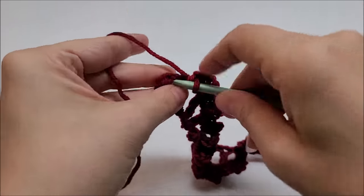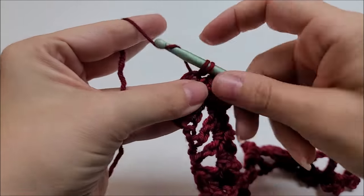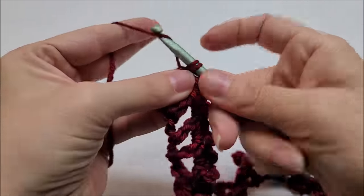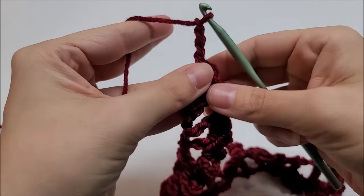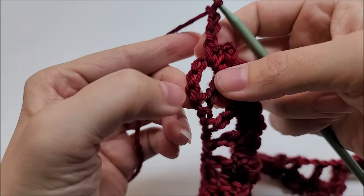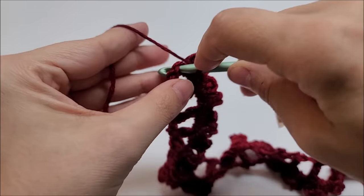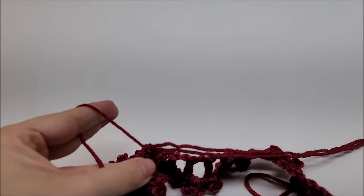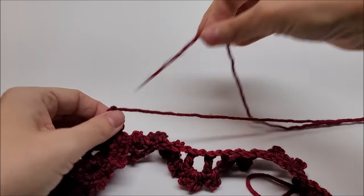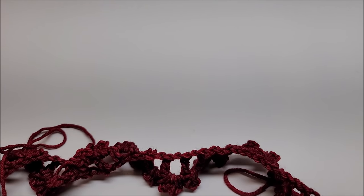Here I am at my last chain space. I'm going to go into the space and do the same thing: single crochet, chain three, single crochet, chain three. This time, instead of putting my last single crochet into the chain space, I'm going to put it in the third chain from the bottom — one, two, three — into that stitch, just like that. Then I'm going to tie off, leaving a long tail for sewing. Cut it off and load that tail onto a yarn needle.